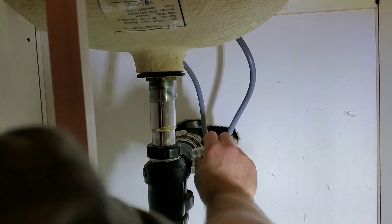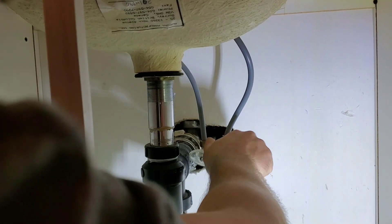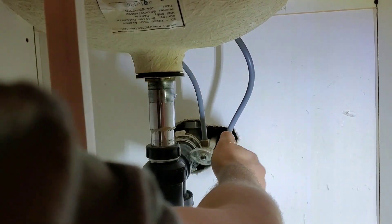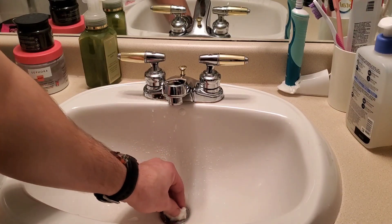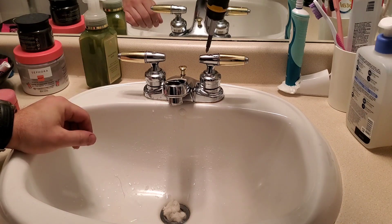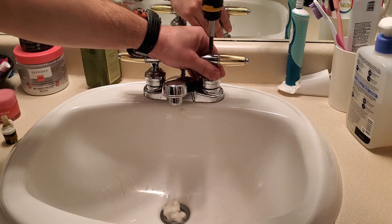Depending on the age of the house, the stops can be really stiff like they are here, and it's not uncommon for the stops to leak as well when you're either opening or closing them. Before taking anything apart, make sure to block the drain with a stopper — I'm just using a piece of tissue paper — so you don't lose anything down the drain. You can see the faucet is still dripping, which means either I didn't close the stop all the way or the washer is no longer holding tight inside the stop.